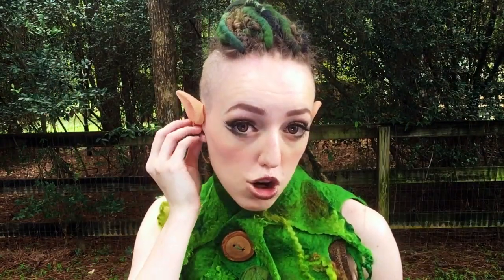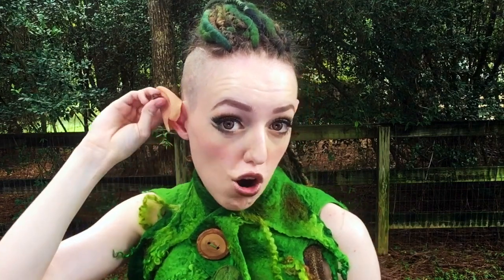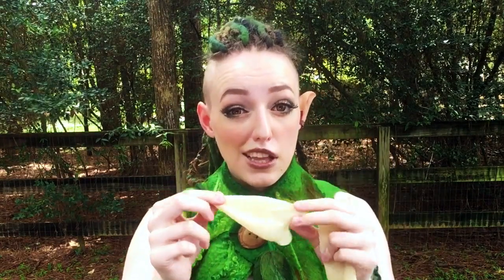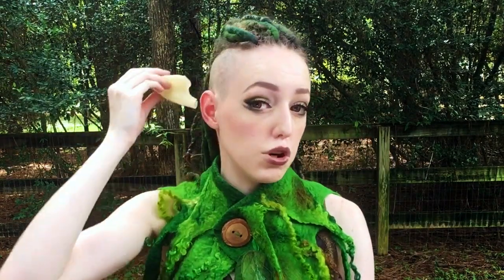Let's go ahead and try one on. I'm gonna take this current one off and we're going to compare the two. Just don't compare the color because obviously these aren't painted, but in general the Aerodani ears are way more expensive. These were only like $11.